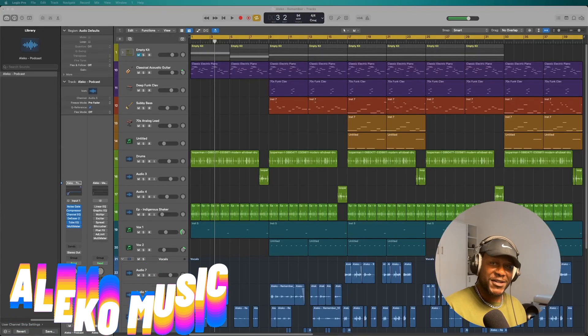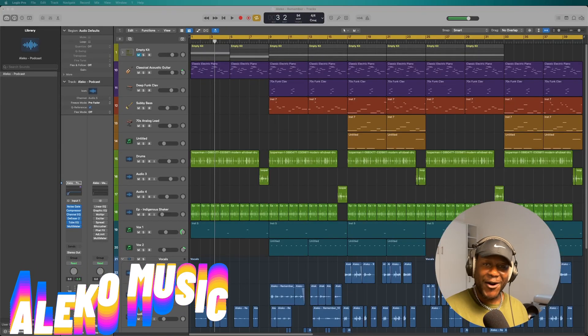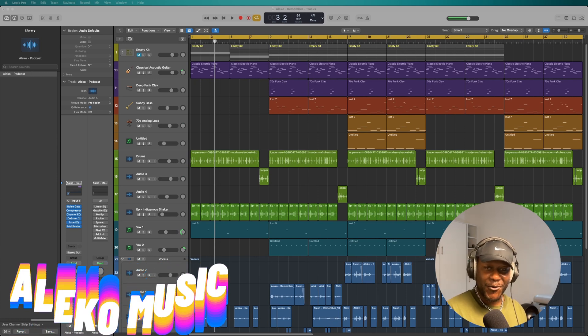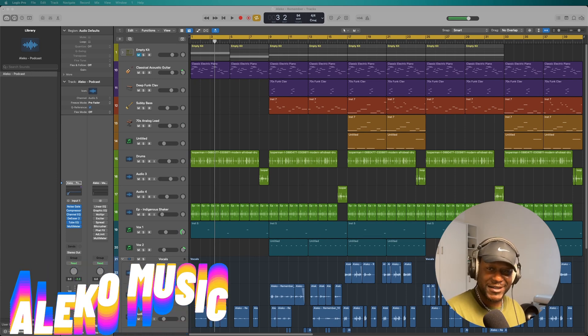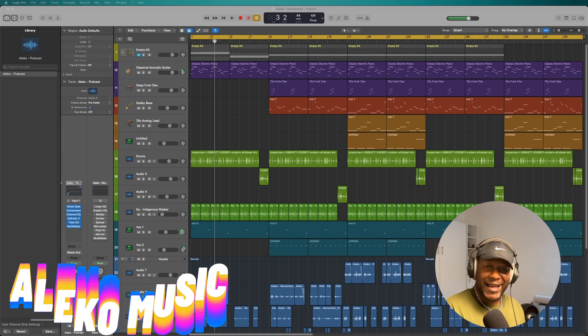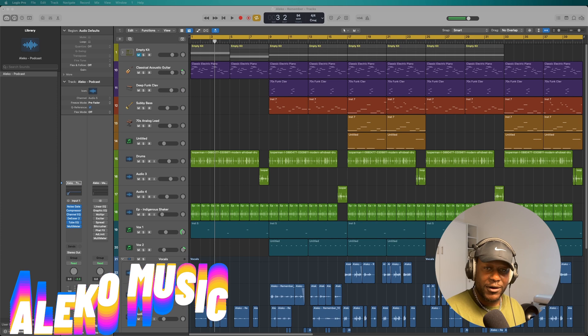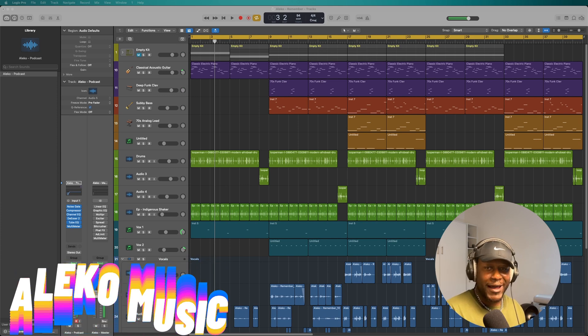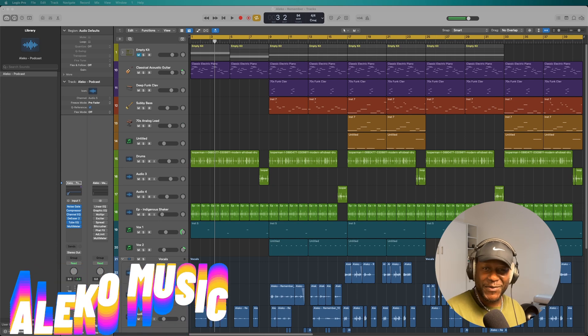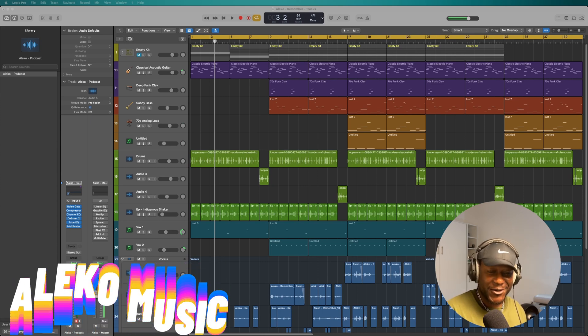Hey there my people, what's good? It's your boy Aleko. You already know what time it is. This episode is very close to home. This one is for all my brothers and sisters from the Democratic Republic of Congo. This is that Afro-Congo beat song and I just wanted to do something that represents my people. So I hope that y'all enjoy this one.